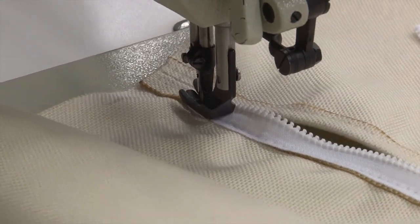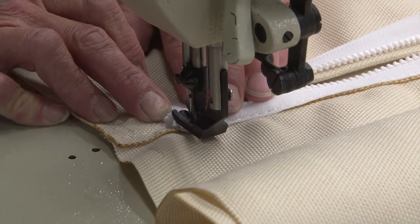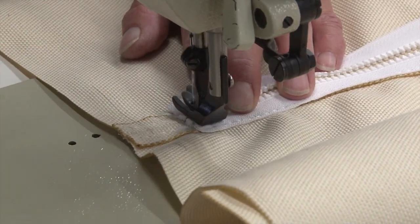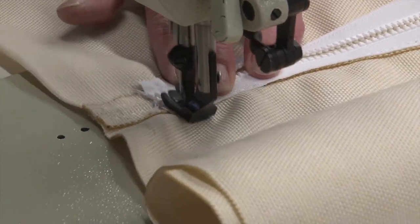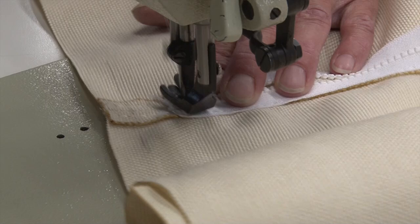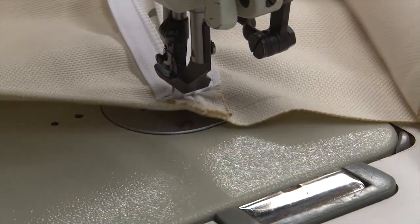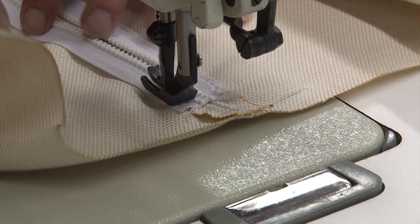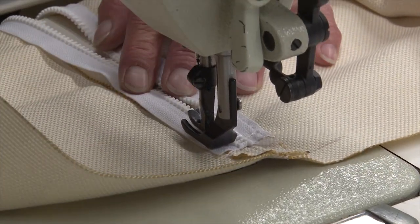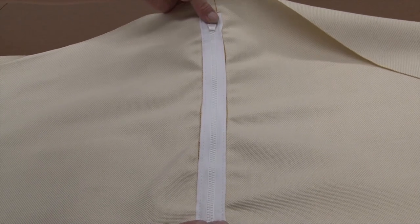Make sure to backstitch, turn, and bring the other end up to match. You might want to walk it with your hands — some machines can go across, but that will definitely stop it. Now we have that side done. Come around and do the same thing down this other edge. There you have your zipper sewn down, and this is the side with it finished — the zipper slide is right there.